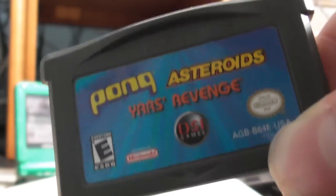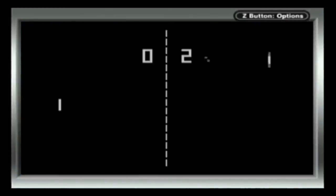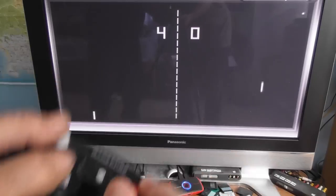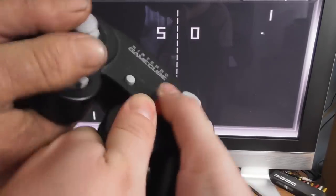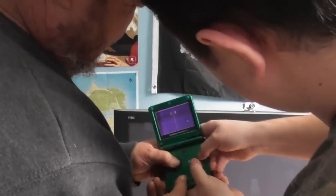Up first, we have a 3-in-1 cart featuring classics such as Pong. It's Pong. What do you expect? At least you can play against a friend, if you enjoy grappling a controller designed for one person. I couldn't imagine multiplayer on an actual Game Boy.